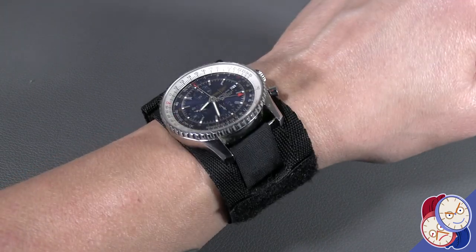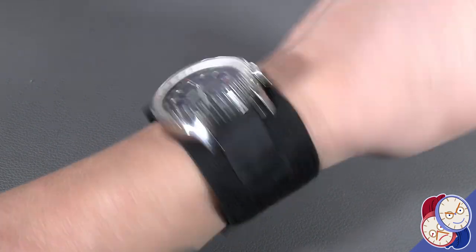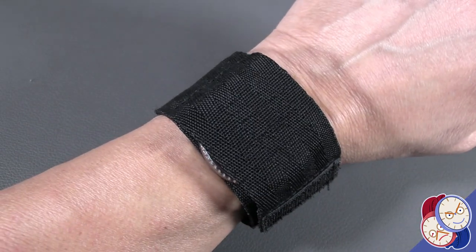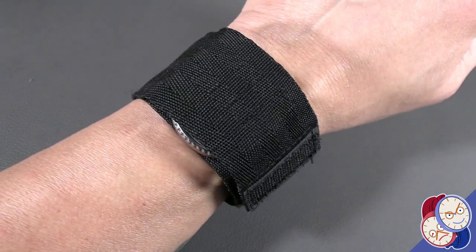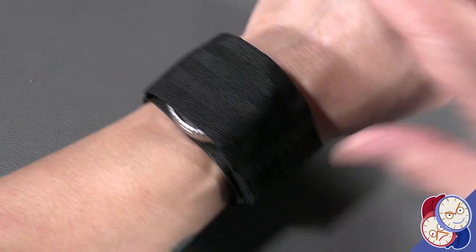One way to protect your sports watch — have your cake and eat it too, as it were — and have your nice watch with you in places it might get scratched, is to get a military nylon watch strap. It's velcro, you can get it online, and it's reasonably cheap — I think 20 euros — and you cover it when you're worried.